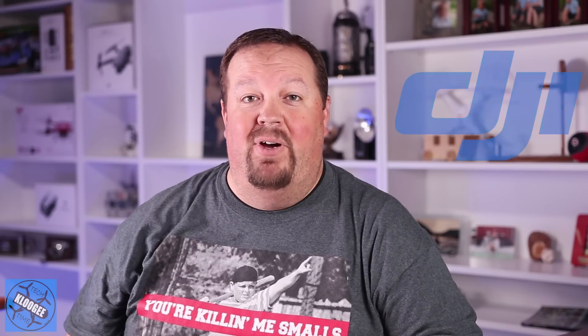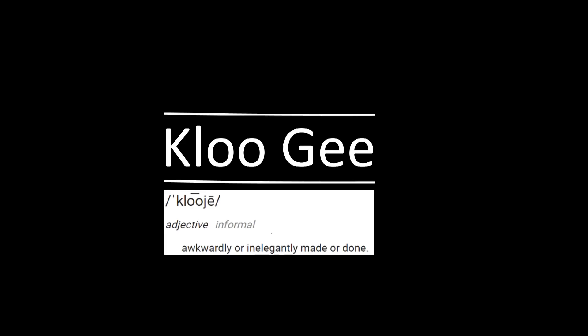Hey guys, welcome to Kludgy Tech Time. I'm David, and today we're talking all about the Mavic Air and the new firmware update that DJI just released a few days ago. It's version 01.00.0500 and it has six fixes for some pretty important issues, as well as one new feature for the remote control that you're definitely going to want to know about.